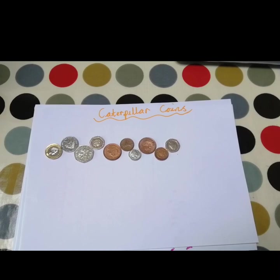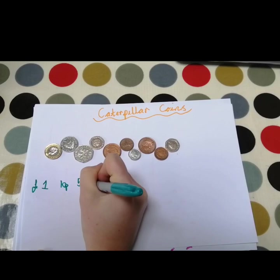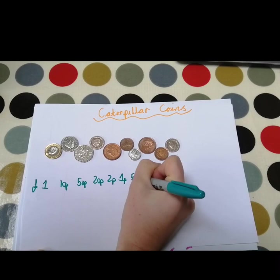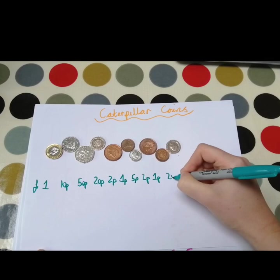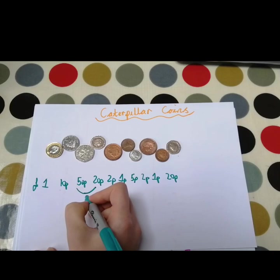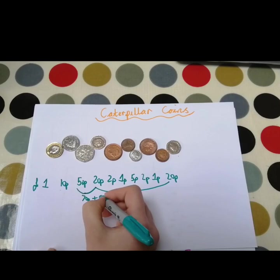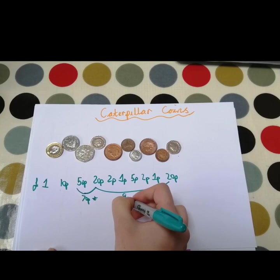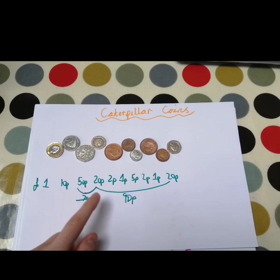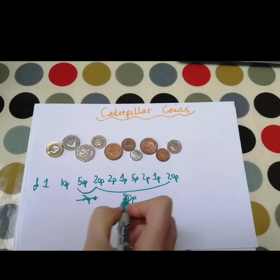We're going to see if we can add all of these coins up to find out how much we've got. The first thing I would do is add up our bigger numbers first. So we could add our 50p and 20p together, which gives us 70p. Then we could add our 20p onto the 70, which gives us 90p. Then we could add our 10p onto that, which would take us to 100p, which is the same as £1.